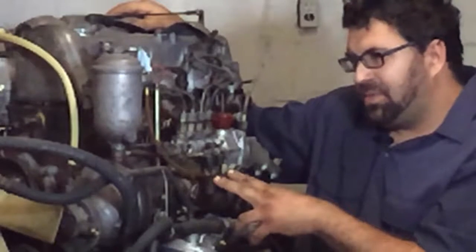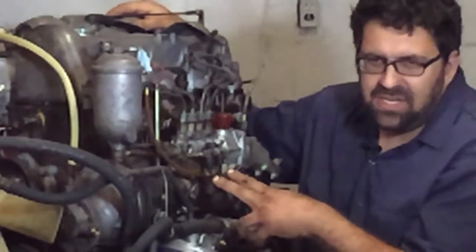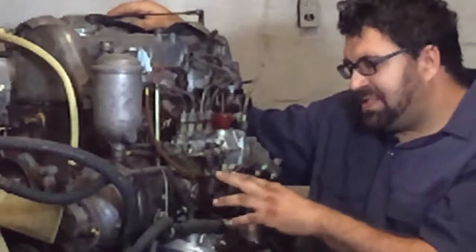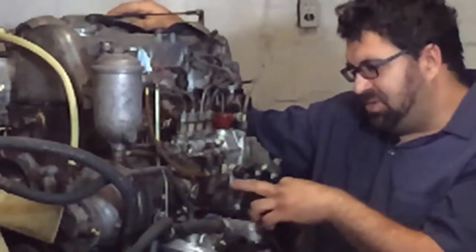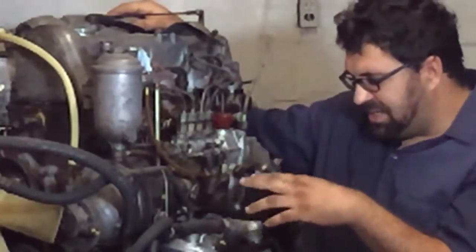Another leak specifically related to these cars and earlier models such as the 220D, 200D, and 190D are these fittings that screw into the primer pump. Each of these is sealed with a rubber o-ring, and it will leak and cause diesel to drip down all over the left-hand motor mount, causing catastrophe.